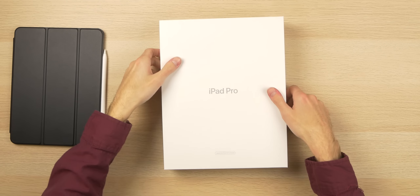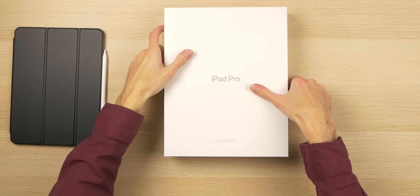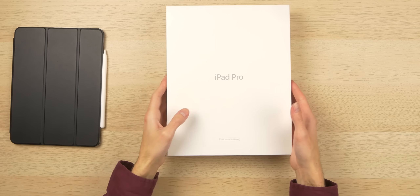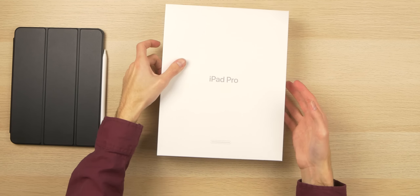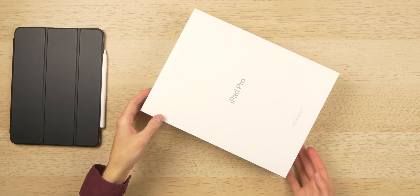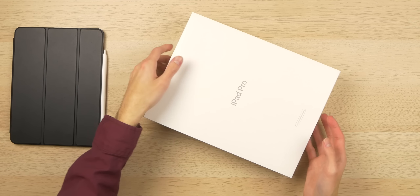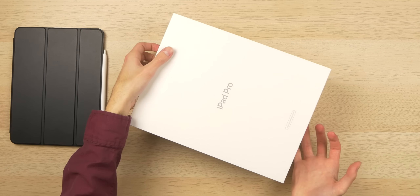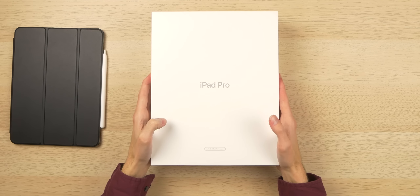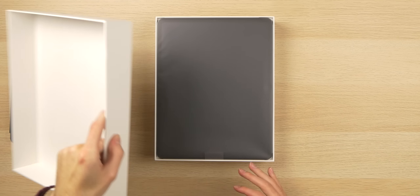I would say the unboxing experience is probably going to be like 80% of the original — of course they can't make it as nice because you're not buying a brand new product. The box is definitely a little more flimsy; the other Apple boxes I've interacted with have been a lot more sturdy and robust, but this one does the job.